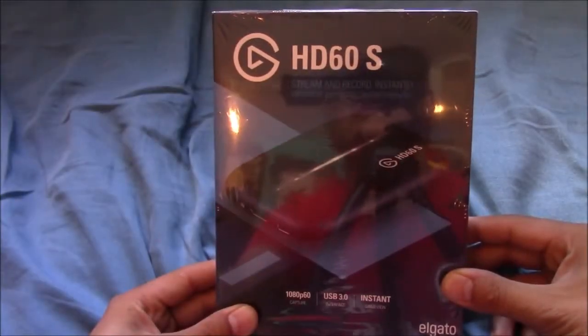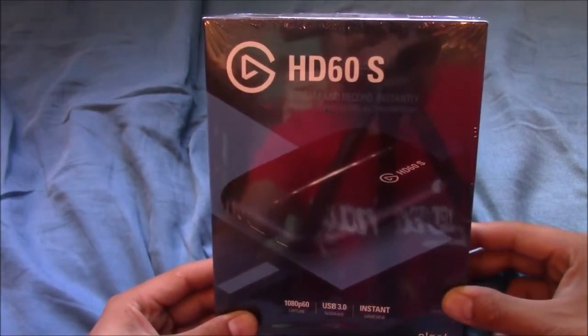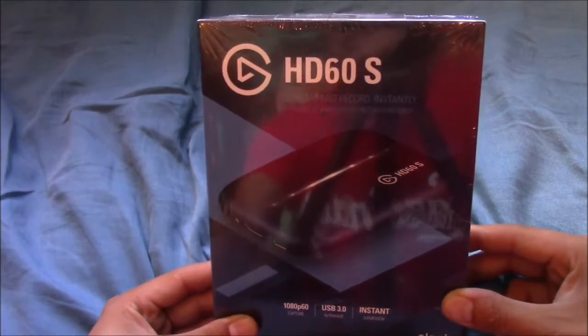Hello there, I'm Giant Crotal, and today I'm unboxing this little baby. It's the Elgato Game Capture HD60S 3.0 USB.